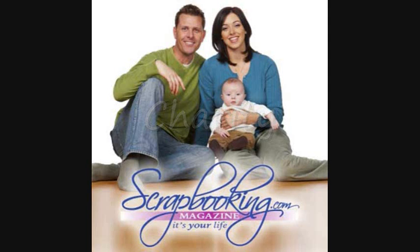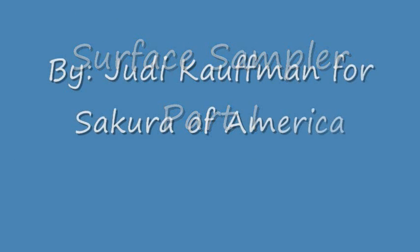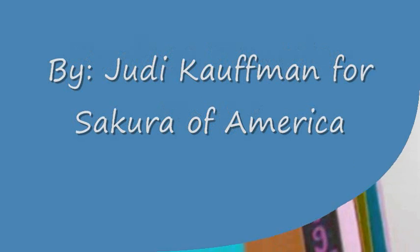Scrapbooking.com magazine is proud to bring you the following feature article from our October 2010 issue: Surface Sampler Part 1 by Judy Kaufman for Sakura of America.